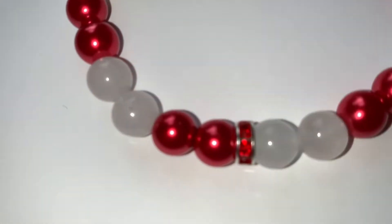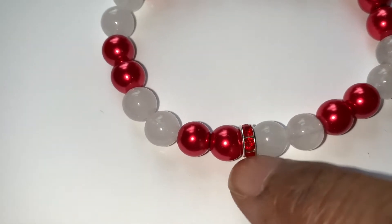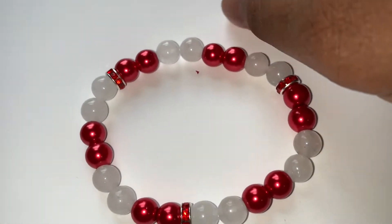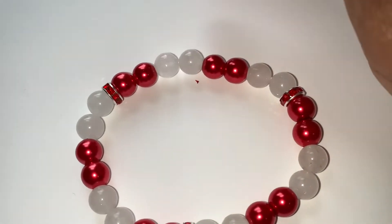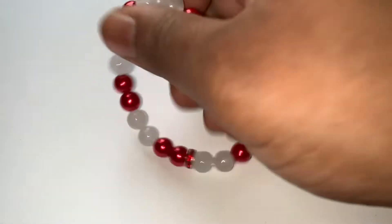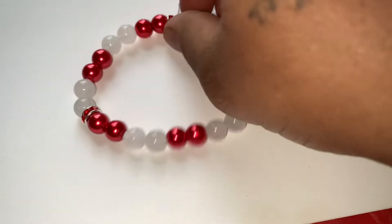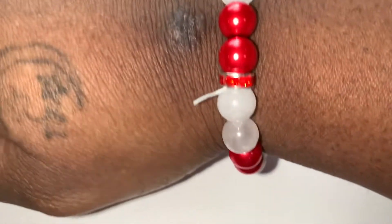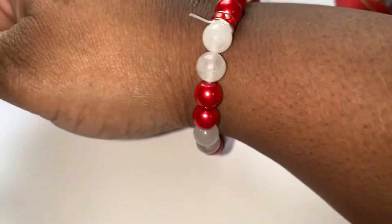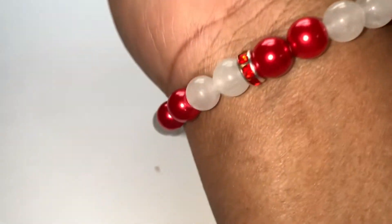Then I have this plain one here and it has some red crystal spacers in it — two red, two white spacers. This will fit because they have stretch to them. If your wrist is like mine, it'll still fit and won't have any gaps.